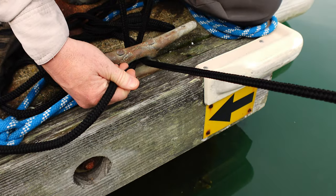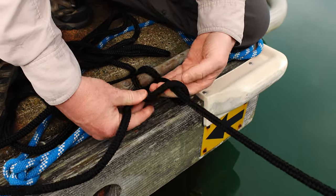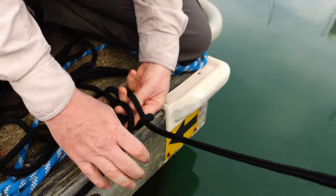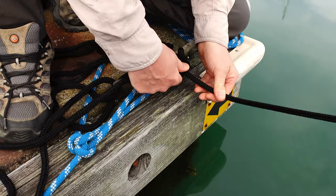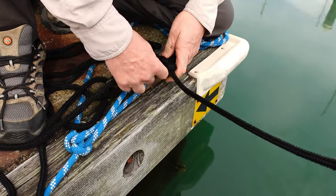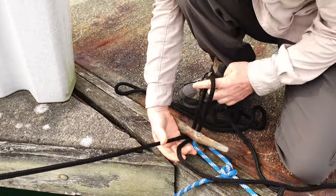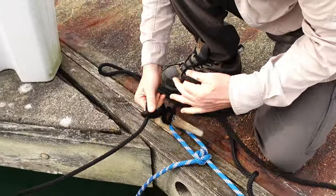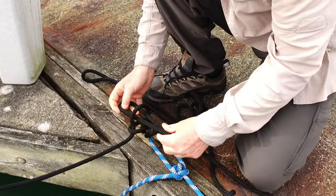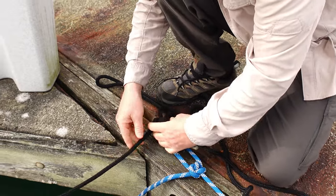We made a loop under, in between the hole of the cleat. That loop is going on the line that is attached to the boat. You're holding on, making a circle, and then tightening. So we're looping underneath in between the cleat, grabbing a hold of the line that is tied off to the boat, making another loop and putting it through the already aforementioned loop, and then tightening right there.